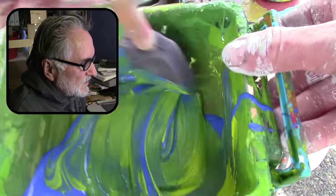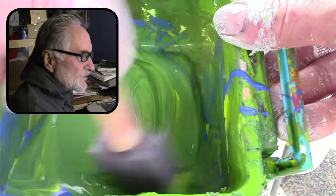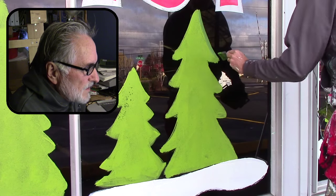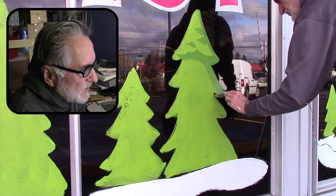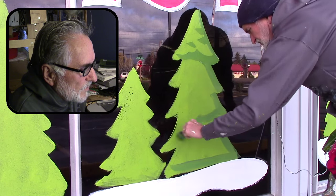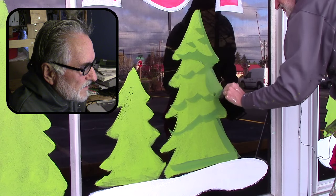I just mix it up with my two-inch foam brush, and this is going to be the shadow for the tree. These trees are really quick and I just kind of do a sweeping motion. What I'm doing here is creating a shadow on the right side of the tree and along the bottom too.